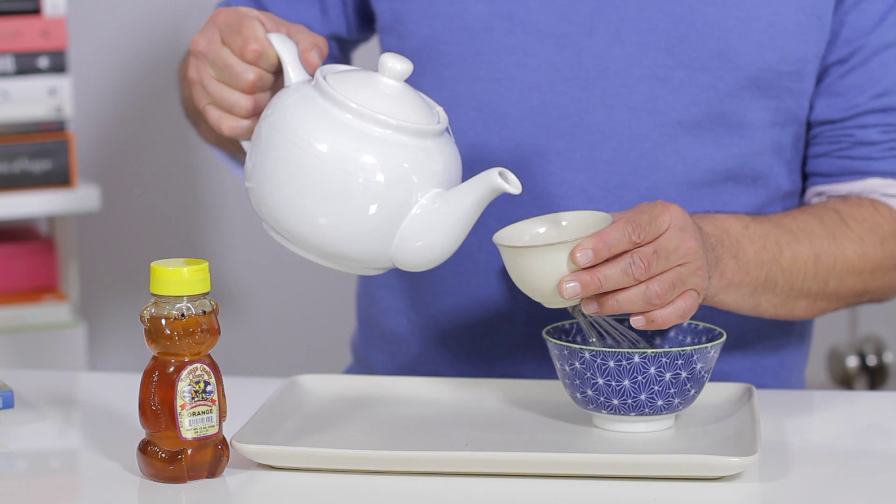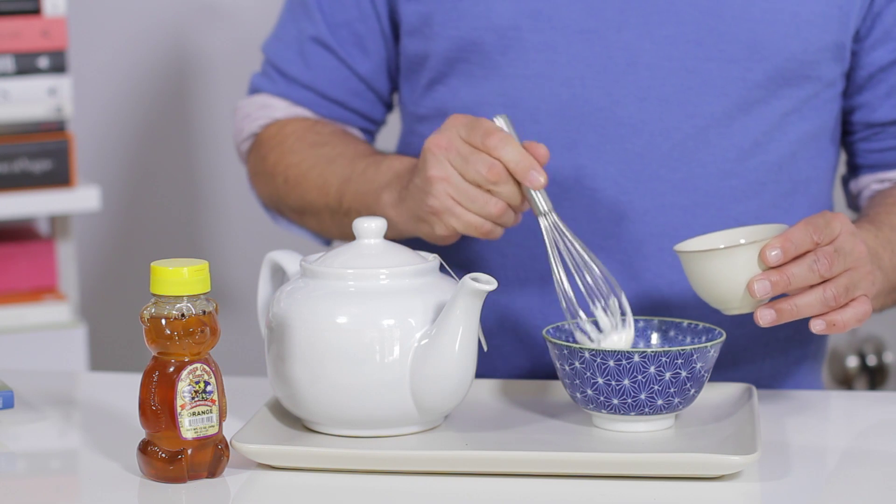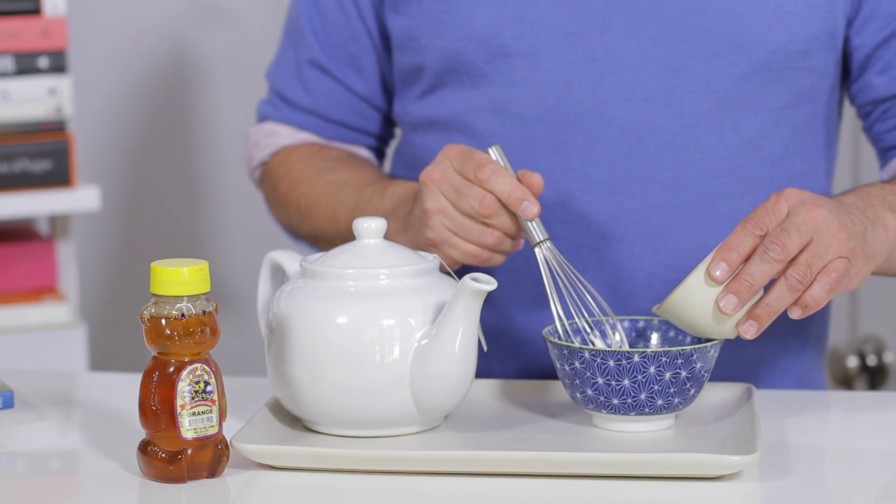Add a drop of green tea, slightly hot, to dilute the honey. Mix and add this to the yogurt.